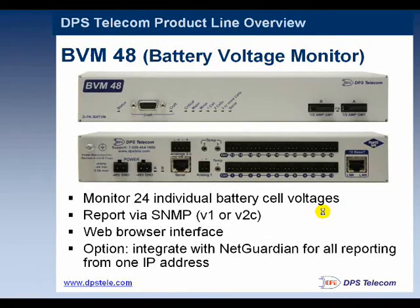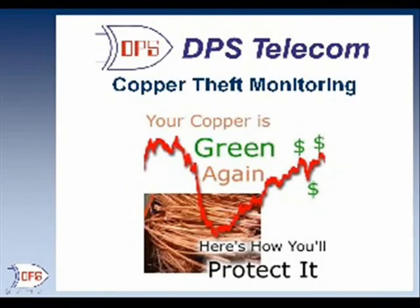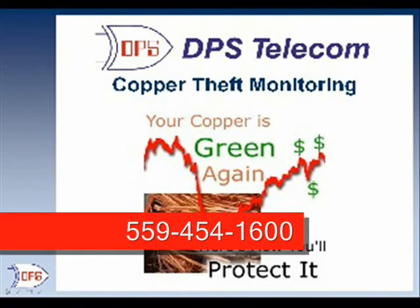When you're putting in a single backbone of a T-Mon master, it creates an opportunity to get additional value out of that backbone you already have in place. This has been an overview of some basic copper theft monitoring options from DPS Telecom. If you have any questions, you can certainly contact us. Our phone number is 559-454-1600.